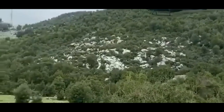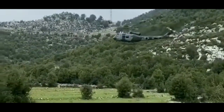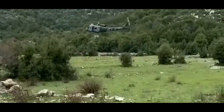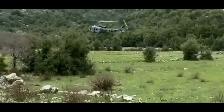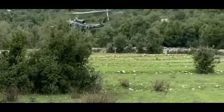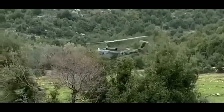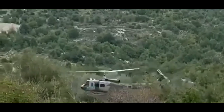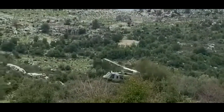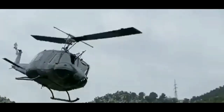The sound is iconic. The shape, perhaps the most familiar helicopter in the world. It could be one of the more than 10,000 Hueys built. But it isn't. It's new as tomorrow. It is the Huey II of the Lebanese Air Force.